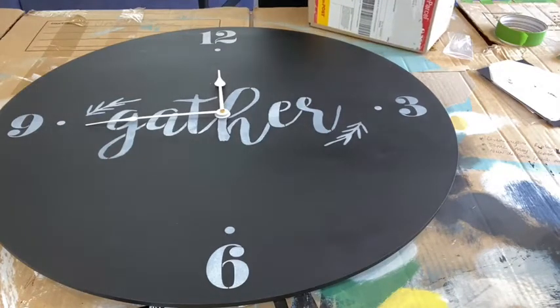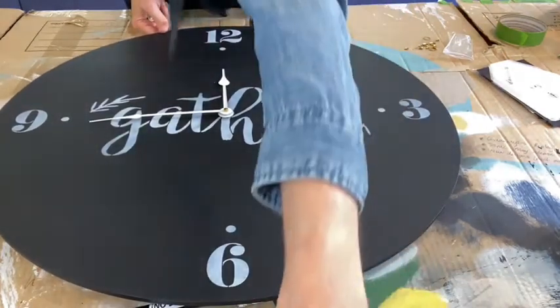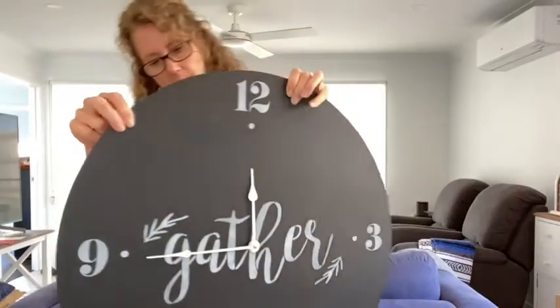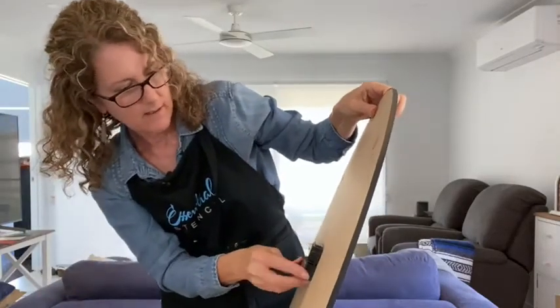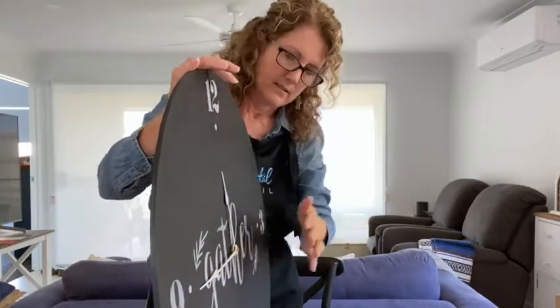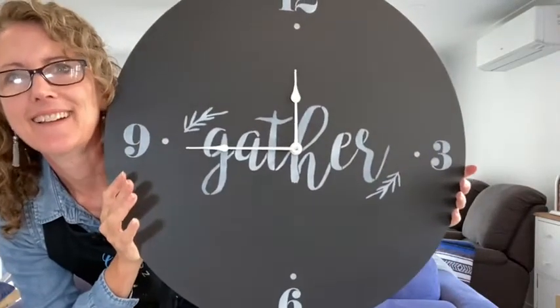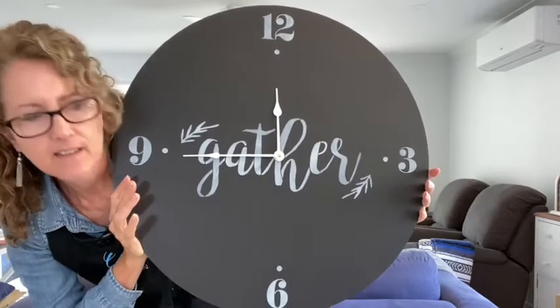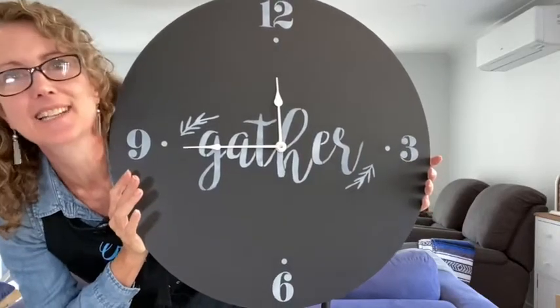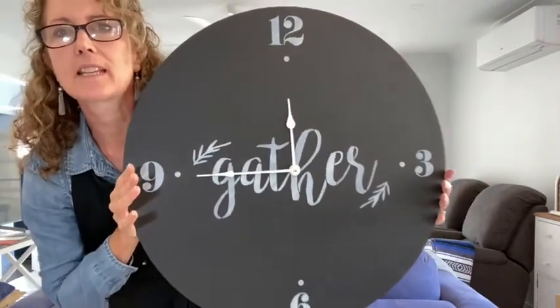Now the test is to see if it works — we need a battery. Have you guys enjoyed today's live? We're going to pick some prize winners in just a second. Let me lift this up and pop the battery in, make sure it's turned on, positive and negative correct. Can you hear it clicking? See if you can see it moving — I can hear it ticking! It is ticking and going around — how cute is that!